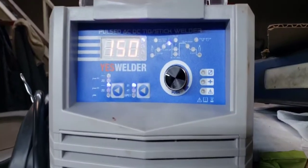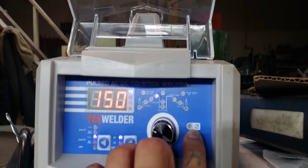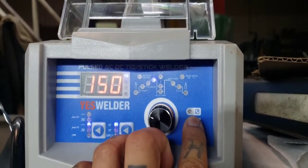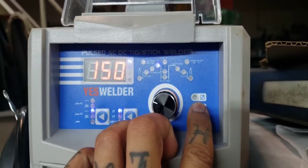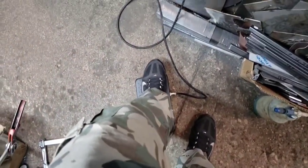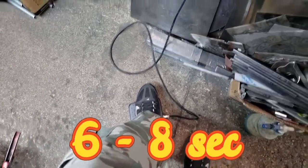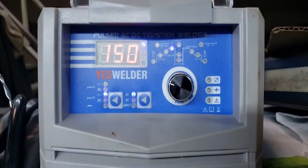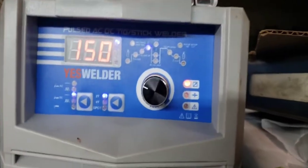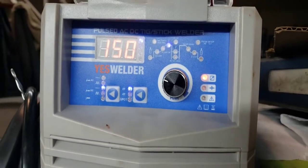I'll show you guys how to do that right now. So here's the welder — you see this right there? You're going to want to have that light on to turn it to local. That will tell you that you can control your amperage on your foot pedal. All you've got to do is hold the foot pedal for about 6 seconds, and that light's on. Now you're on local and you can control the amperage on your foot pedal.